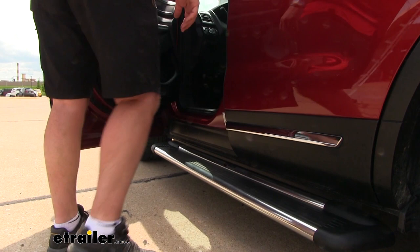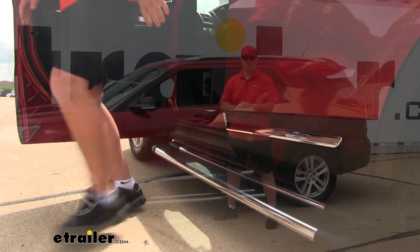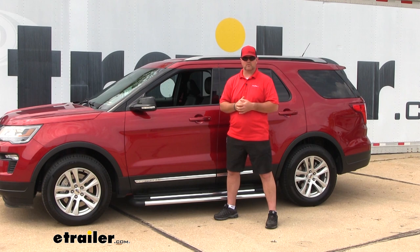There are many different reasons to add running boards to your vehicle. Maybe you want to dress it up. Maybe you have some children that have a hard time getting in and out of the vehicle — kids like doing stuff on their own. Maybe you have parents or grandparents that have a hard time stepping up into a vehicle. This is going to give them a solid foundation and an extra step to help them get in and out of the car a little bit easier.